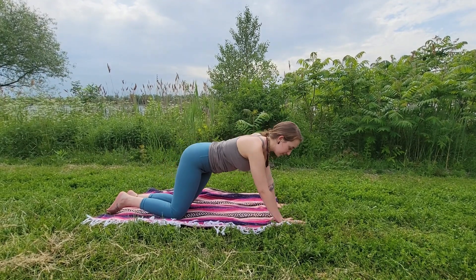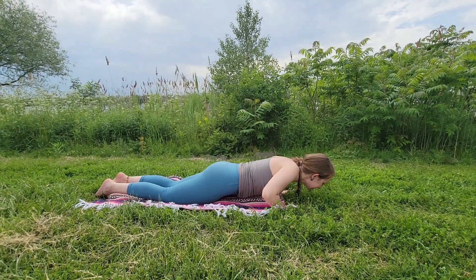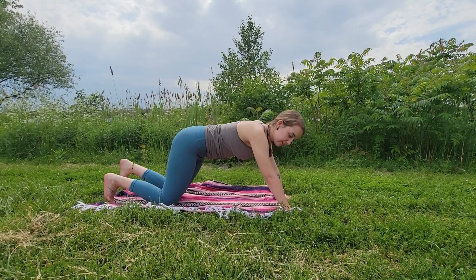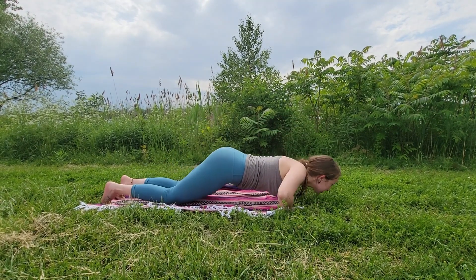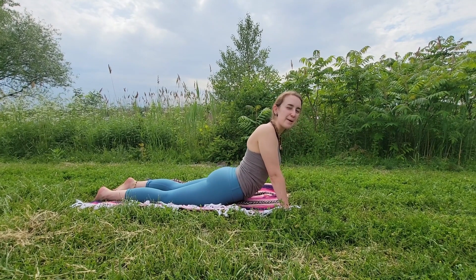From here, bring your knees down, then chest down, then chin down. A more advanced version would be in full plank — this is called chaturanga: knees, chest, chin, and sliding up. We're going step by step.